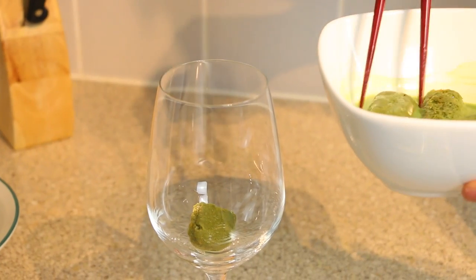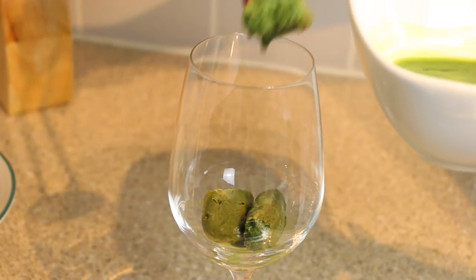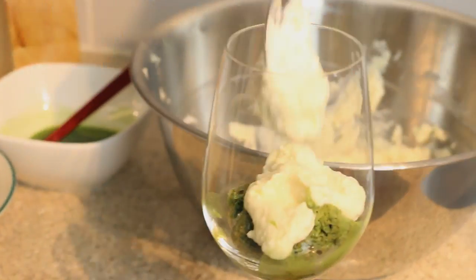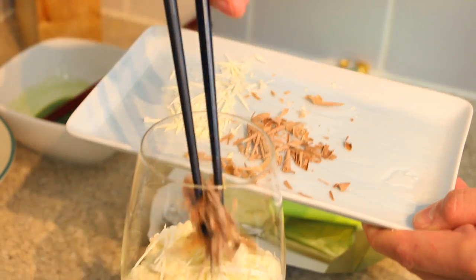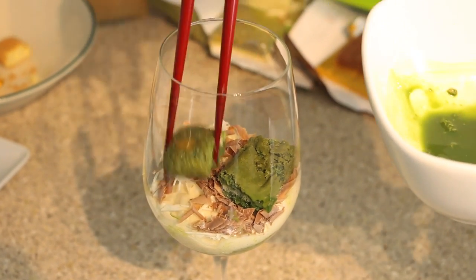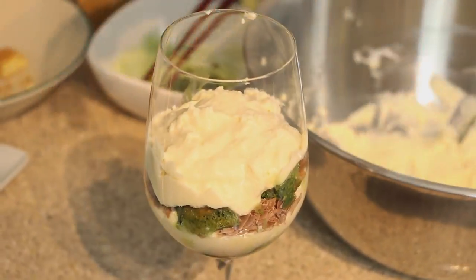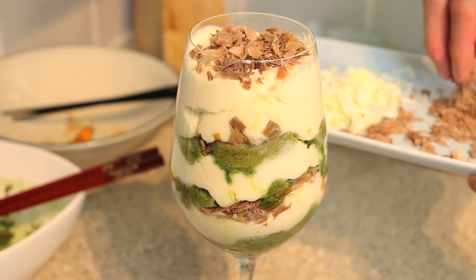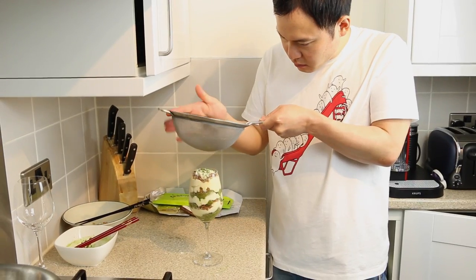Take the fingers and place them into a container — in this video I used a wine glass. Next, add some of the mascarpone mix. Sprinkle some of the white and milk chocolate. Repeat this process a further two times. Finally, top off with some dusting of green tea powder.